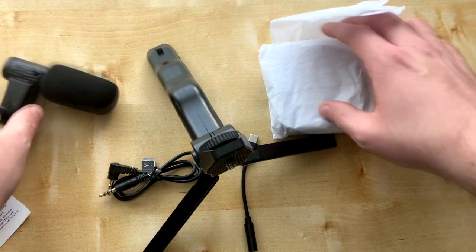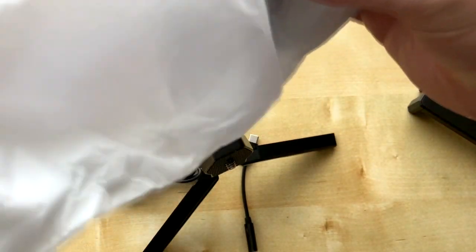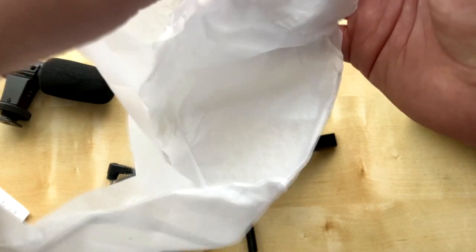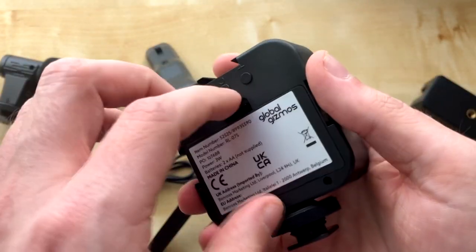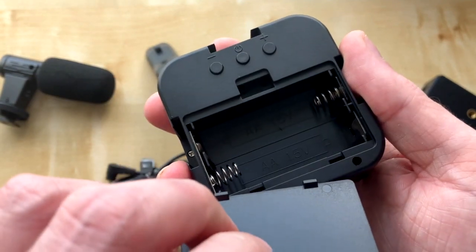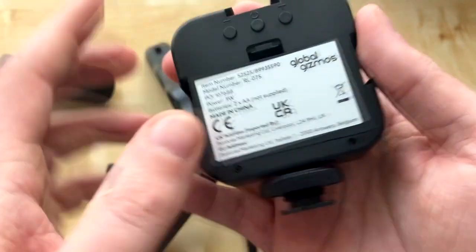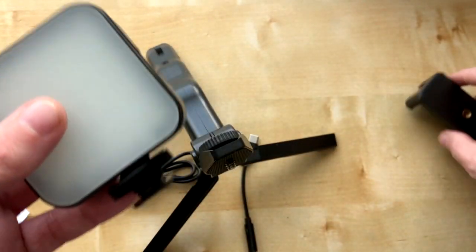It comes with a light as well, which does require double-A batteries - you need those to power up the light. It's a shame they're not rechargeable, which kind of stinks really.